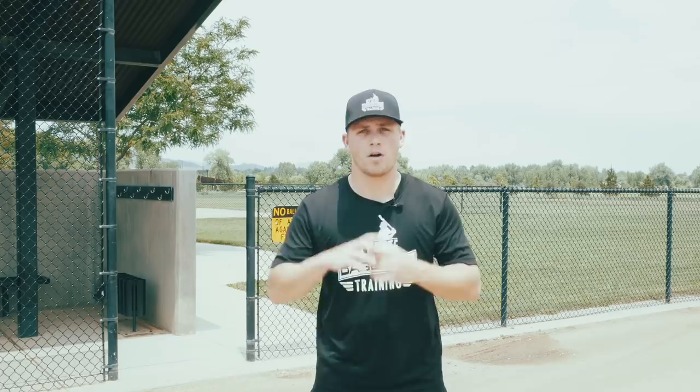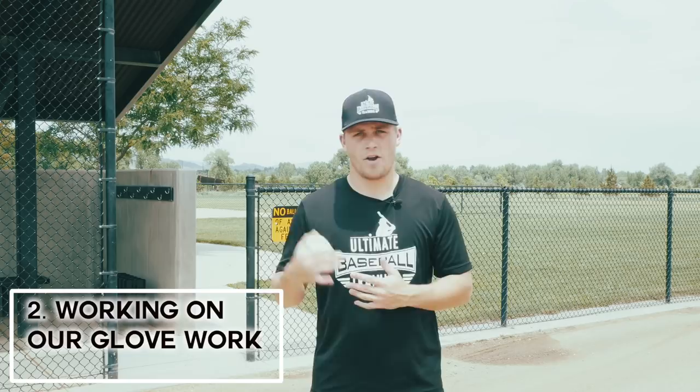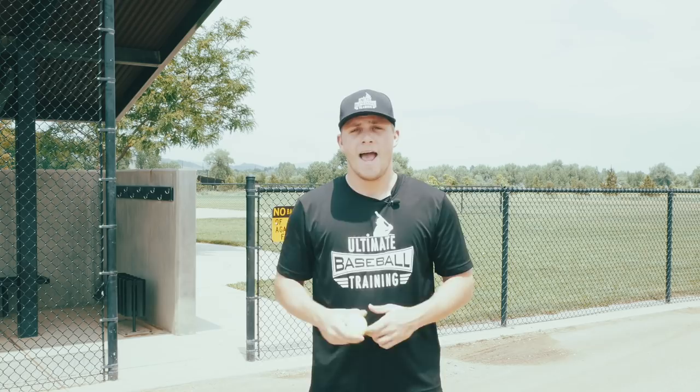So we just worked on our footwork. Now for this next drill we're going to work on our glove work. If you have a partner, I recommend you do this with a partner, not a wall. However, I realize especially with it being the off-season that a lot of you guys are going to be working out on your own, so I wanted to provide some examples that you can do with just a tennis ball or a lacrosse ball and a wall.